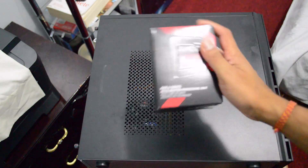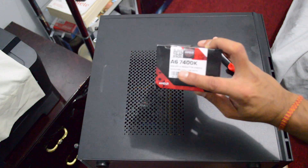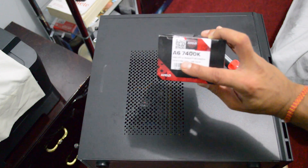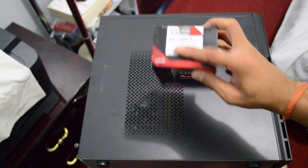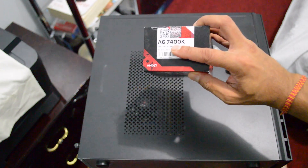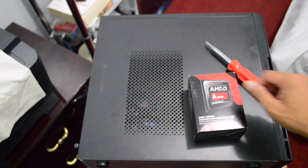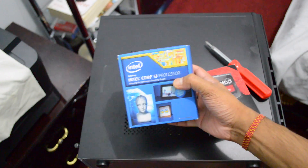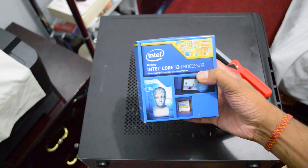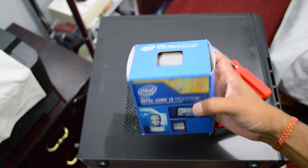What's up guys, this is Sunny and today I'm back with another video. As you can see, I have my wife's PC here that I built a couple months back. I'm sorry I didn't have any video of building this PC or the timelapse — the reason is I built that PC in a rush because she needed it for her work and school.